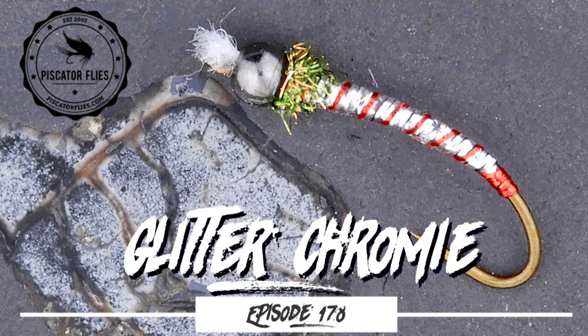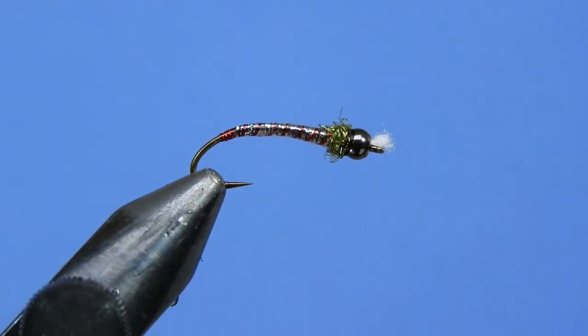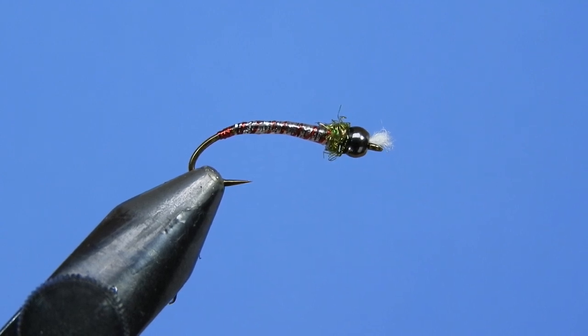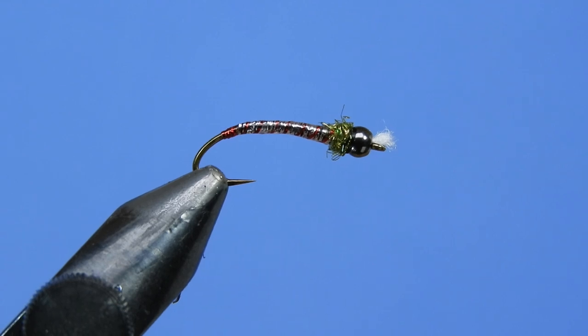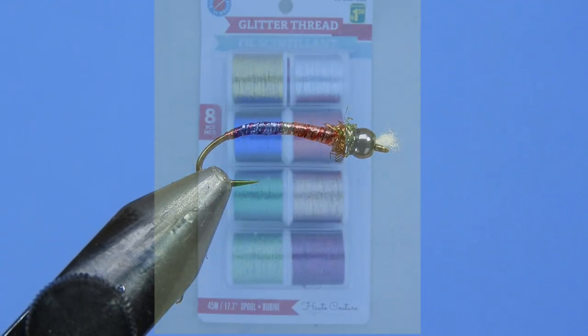Hey threadheads, Darren here. Welcome back to another fly tying tutorial. Today we're going to be doing something a touch different. I received in the mail a package of tinsels from Ralph — he's out of Saskatchewan — and he wanted me to take a look at some of these materials and give my opinion on them. So here it is: it's the glitter thread.